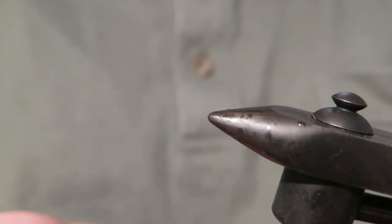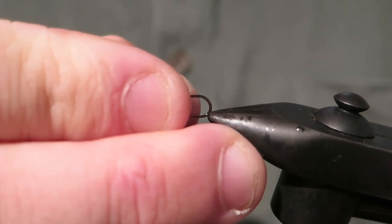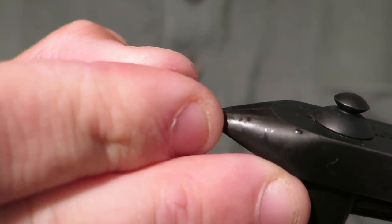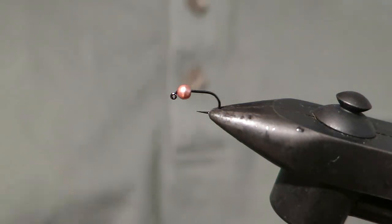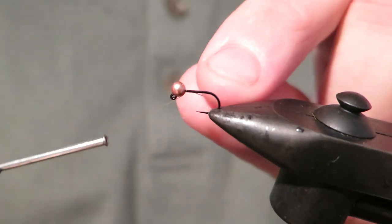So I'll pop this guy out. Now I'm tying this fly today on a size 16 Hanak 400, and I'm tying a 3mm copper bead on there. You could use a silver bead and you can fish it in a range of different bead sizes as well.